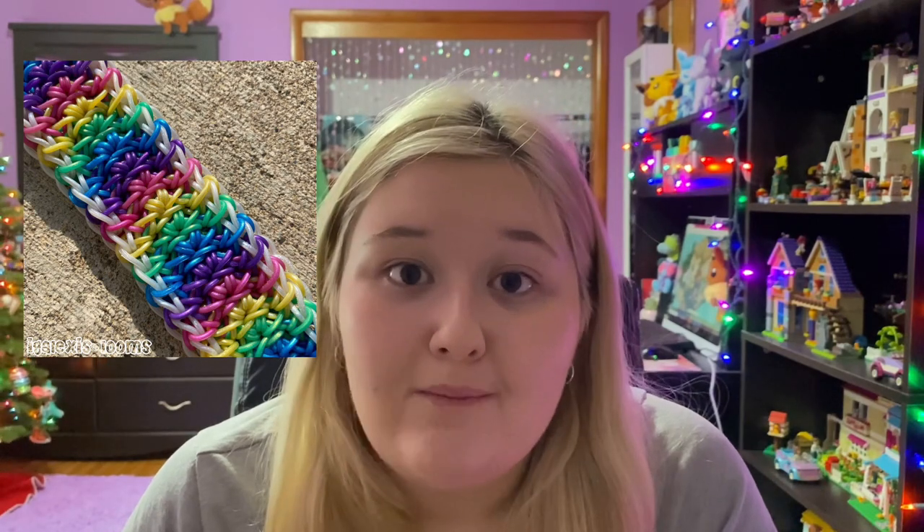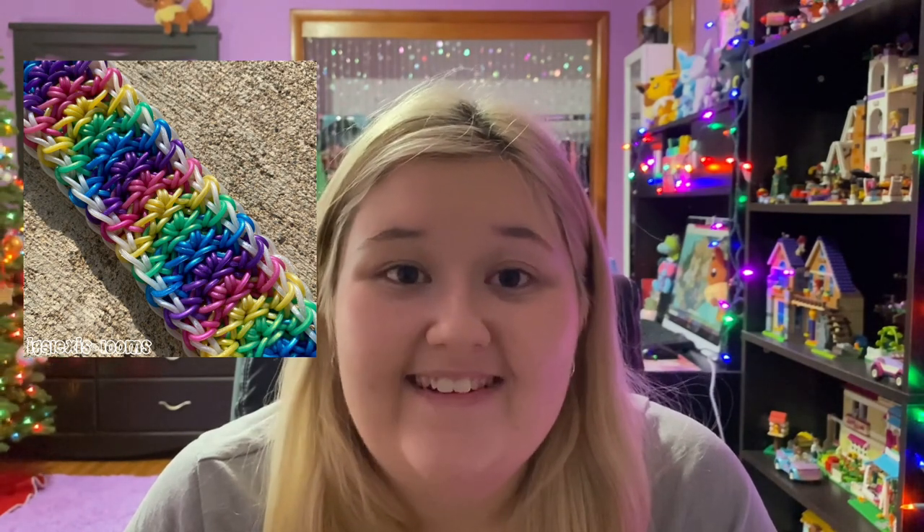My second honorable mention is the Summer Crown bracelet by Loves to Loom. It's an absolutely stunning bracelet — hopefully I can also insert a picture of the one that I made but couldn't find.